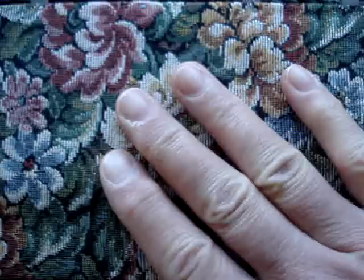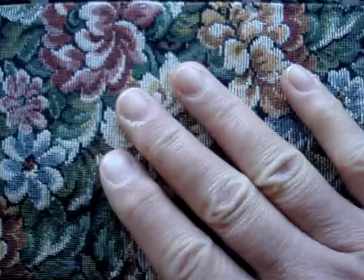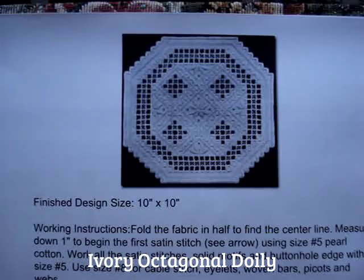I've picked a pattern from the Nordic Needle website, and this is the pattern. It's called Ivory Octagonal Doily, and I'll put the link below on how to find that pattern.